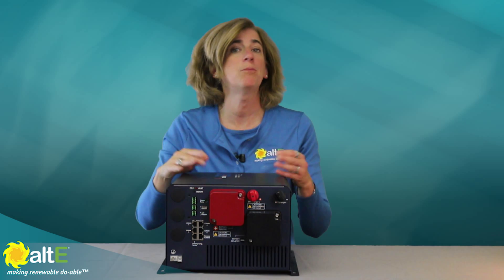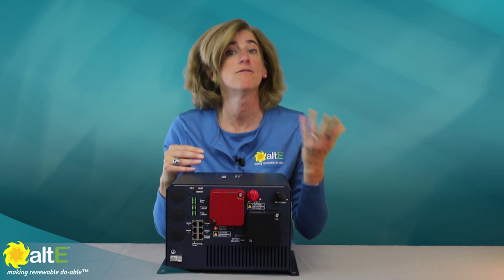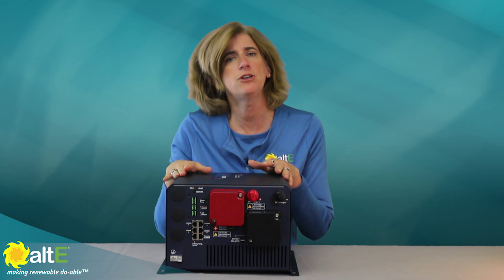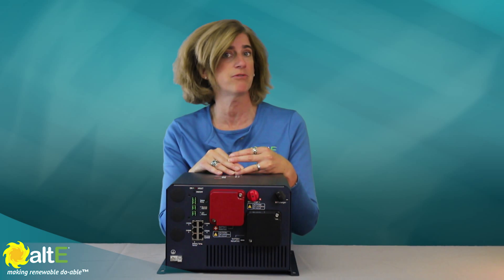The EVO Inverter Charger outputs 120V AC for use in North America and other locations. It's designed to be used as either an off-grid inverter or as a battery backup to the grid or generator.